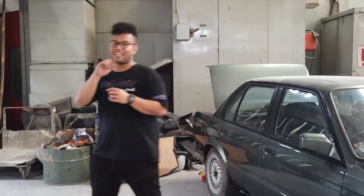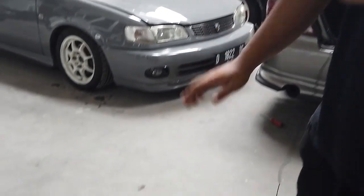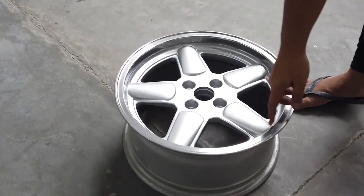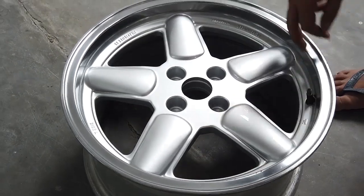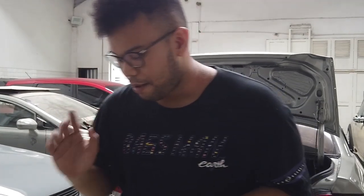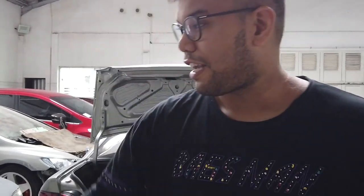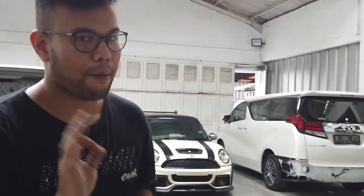Soalnya kemarin velgnya abis di-restore, udah di-repaint juga. Keren banget — nanti ada birole. Gue ambilin satu aja — gimana Ring 16? Nah ini yang buat ban. Kemarin gue pikir silver, tapi pas dipoles, buset. Terus udah si face-nya juga udah kita cat, persis kayak standarnya. Jadi ini udah perfect. Center cap-nya juga ada di dalam — jadi velgnya lengkap.